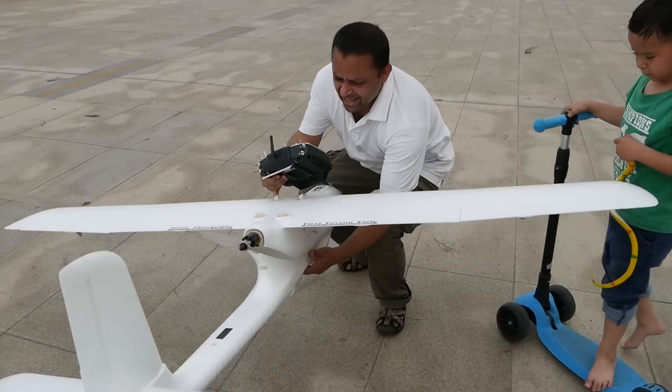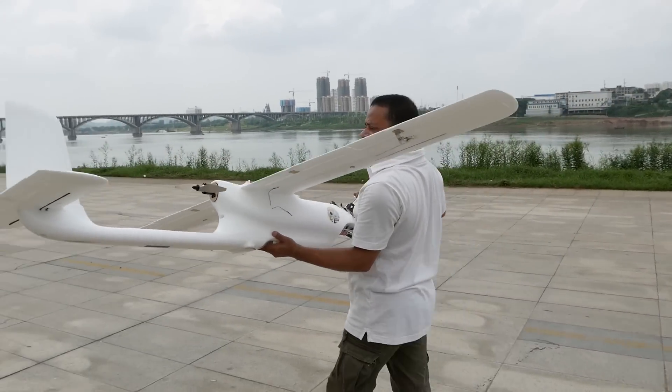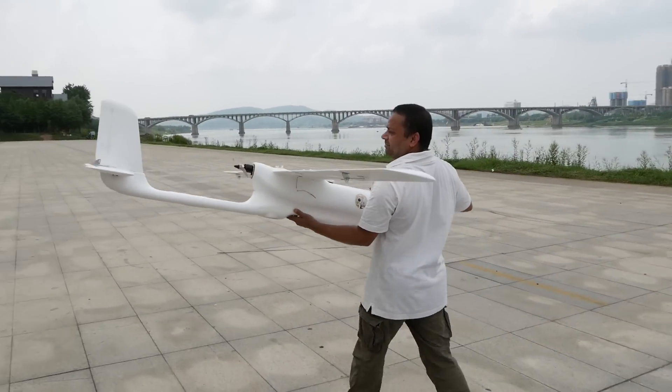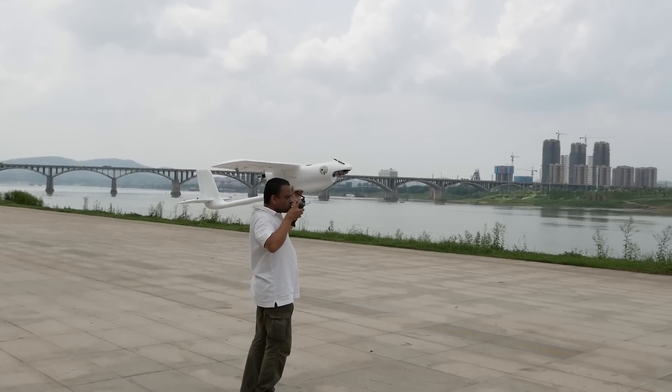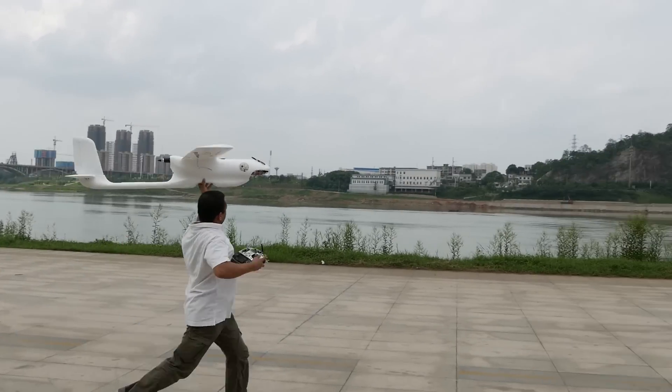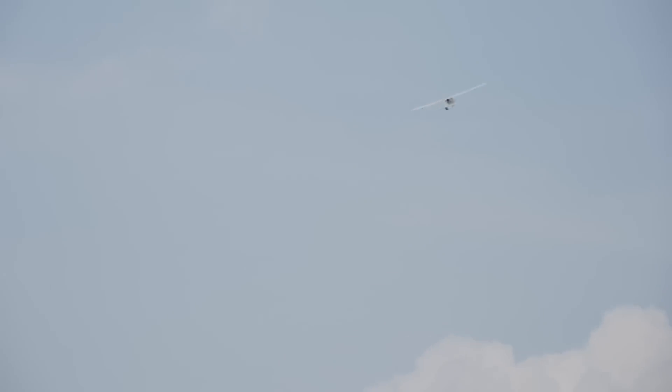Now let's test the auto return to home on Bigawla. Man, I'm going in the air again — please wait for me. Go! Go! Go!